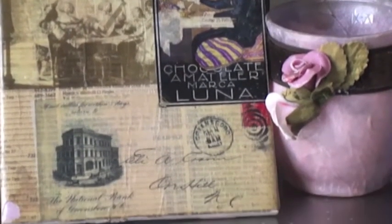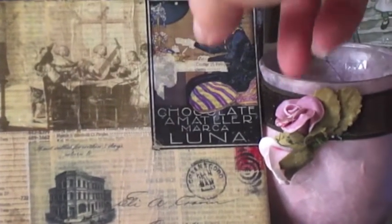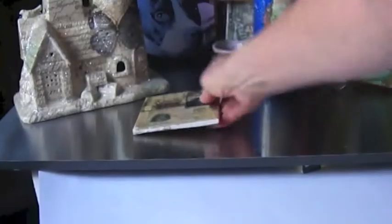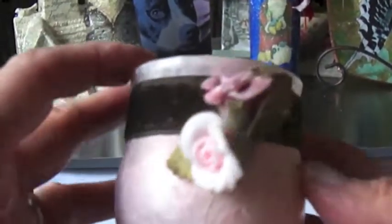The third idea would be the phone book. If you look closely at this image, you can see the phone book in the background — these numbers, names, all from the phone book. And then I took some tissue paper images and decoupaged over top of that. This tissue paper is just a plain pink.